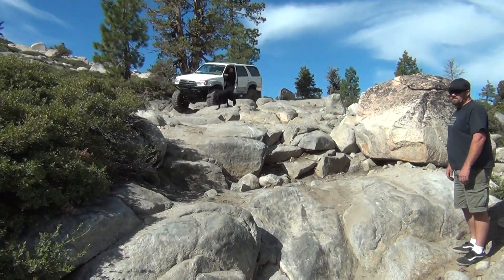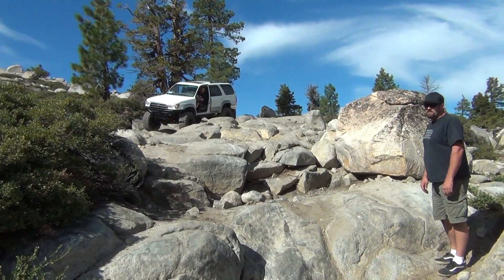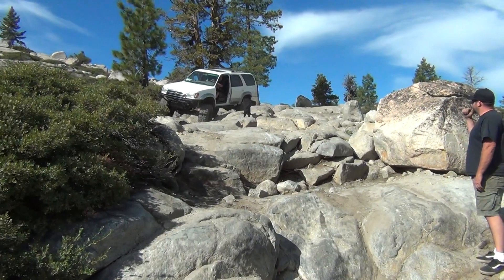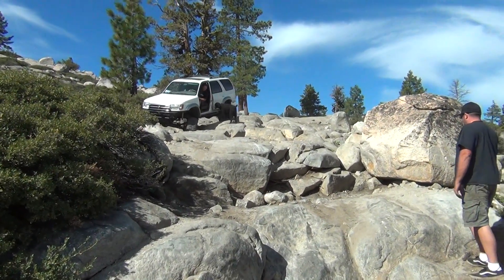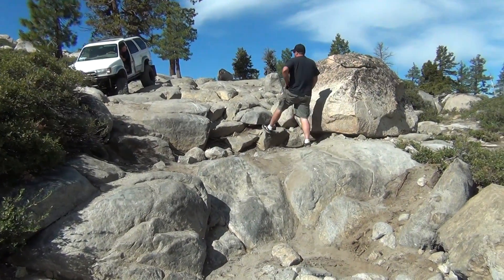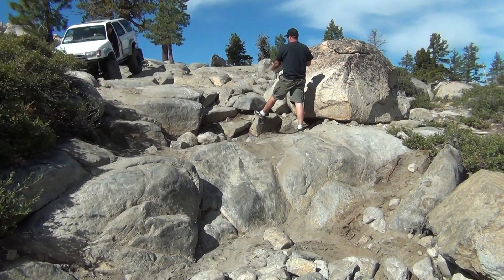You didn't seem like you had much lift in yours. Yours doesn't seem that high. Okay, I'll cut it this way. You're gonna want your driver's tire right here. Okay?